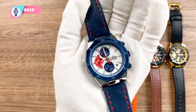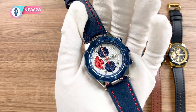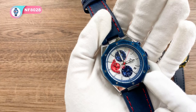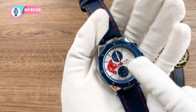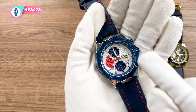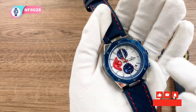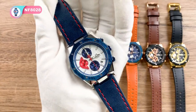Here comes the fifth color — this one is the color that we just unboxed. It has a silver gold case and a white dial surface with a deep blue leather strap and bezel. The subdials are red and blue. So this one is very stunning and captivating.